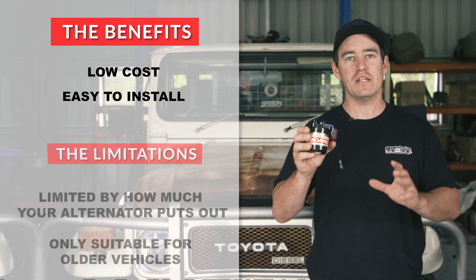The only real limitation to the DC-DC charger, like a BC-DC-1225D or a 1250D, is the fact it doesn't have a readable monitor to tell you how your 12-volt system is performing.